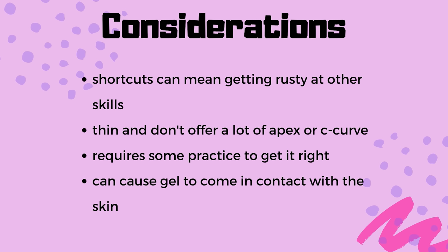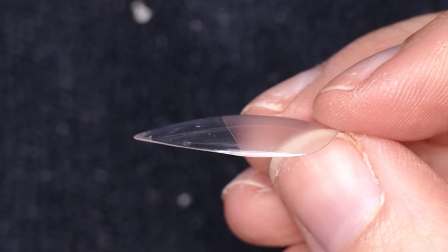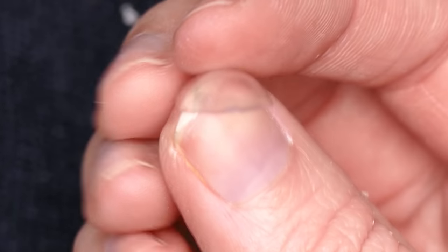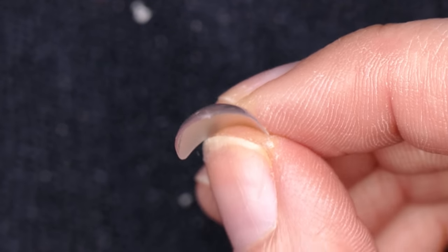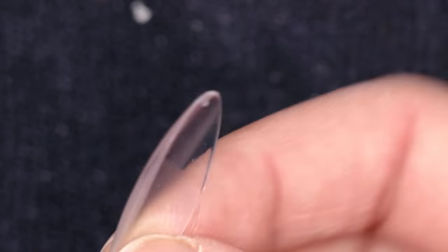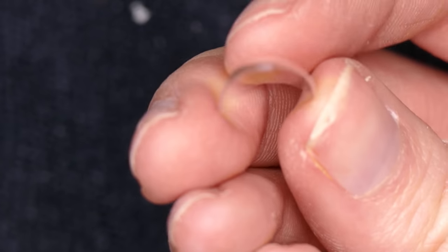Another consideration: thin and don't offer a lot of apex or C curve. As you guys saw, there isn't a lot of shape to these — just a basic shape with a natural type of C curve. From the side, there's not a lot of apex — they're very thin. We're only putting a little bit of gel on the nail to support them, and down the barrel the C curve is not super defined either. They're just kind of a natural shape. Including the other brand ones I was showing you earlier — they just don't have a lot of curvature to them. There are some that are more curved, but at that point it starts getting into the realm of why not just sculpt nails? If I'm trying to be fast and quick, I'm going to sacrifice something — the two biggest things I noticed I'm sacrificing are the ability to build a nice apex and that C curve.